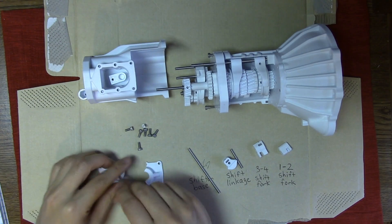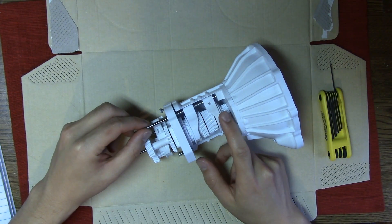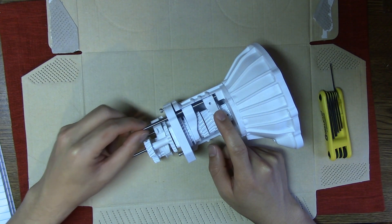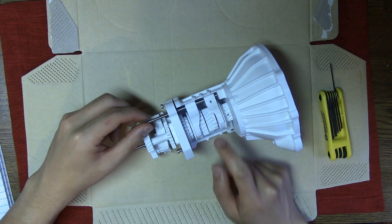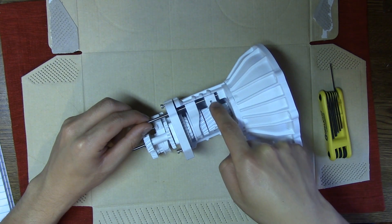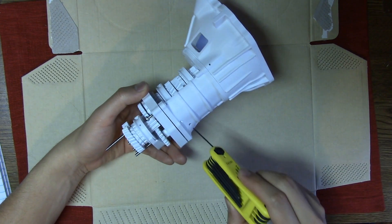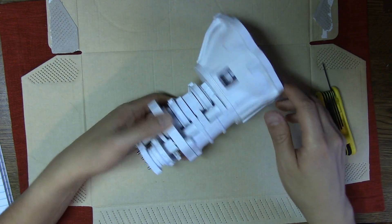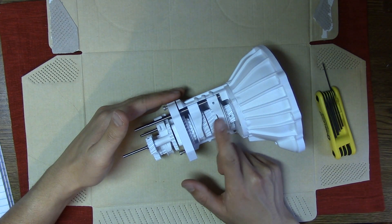Alright, let's get started. Now we're going to pick up where we left off after building section 2. We left these two shift forks untightened, and two rods that are supposed to attach to one fork each are completely free and moving. The first fork has a hole here which makes it easy to access and tighten it against its rod. But this second one requires a very long Allen key wrench to go through and tighten it from the bottom. Unfortunately I don't have that wrench, so I need to take apart section 2 and gain access to these forks again in order to tighten them.